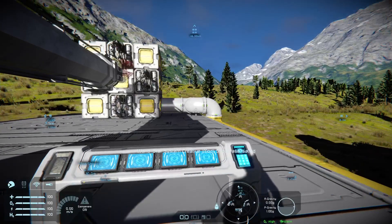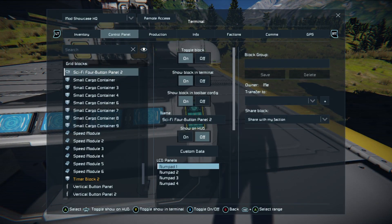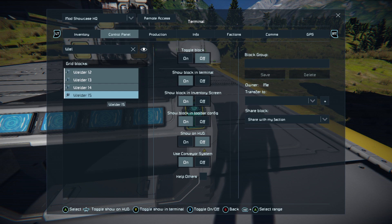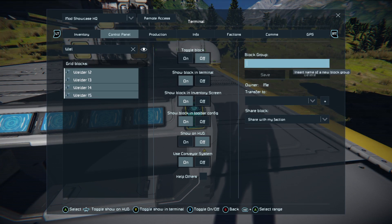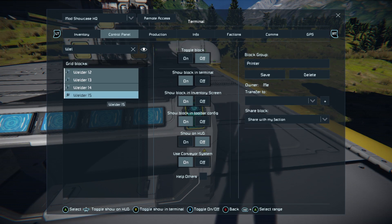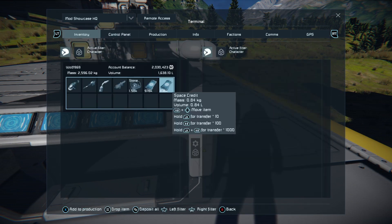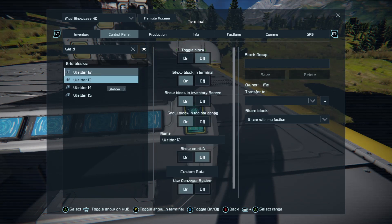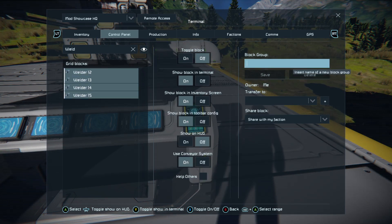Save off again. We'll come down to this button panel and make a group. Go into your panel, type 'W-E-L' to get the welders, press A on the first one, hold down the right bumper, tap A on the following ones, then call them 'Printer' and hit save. There is a bit of a bug with Warfare 2 that sometimes stops you from grouping things properly — try it again. If not, we'll just turn them on manually, calling them 'Weld' to save on time.